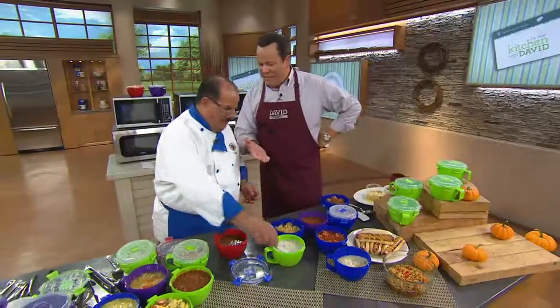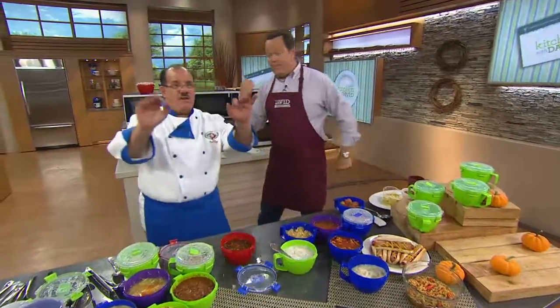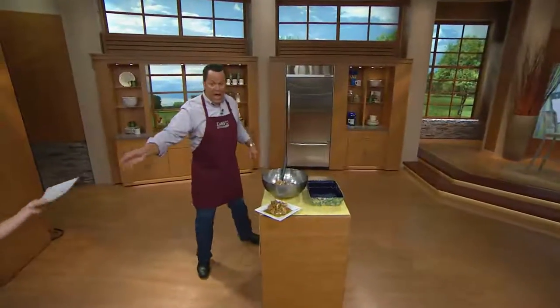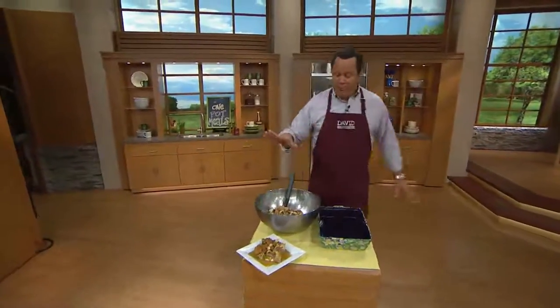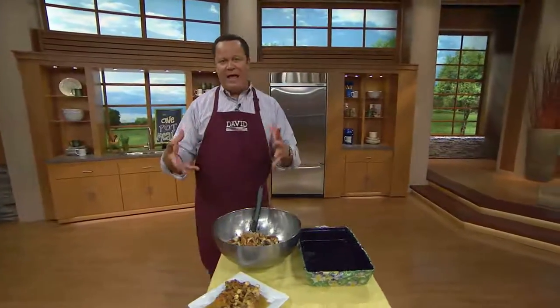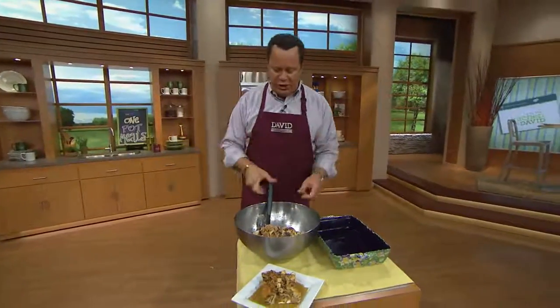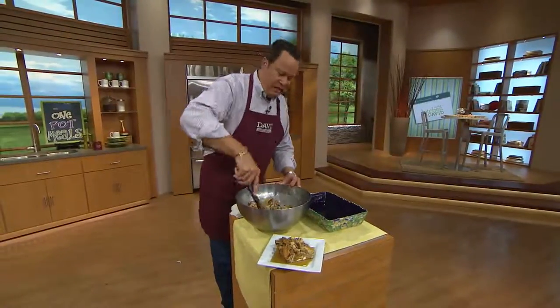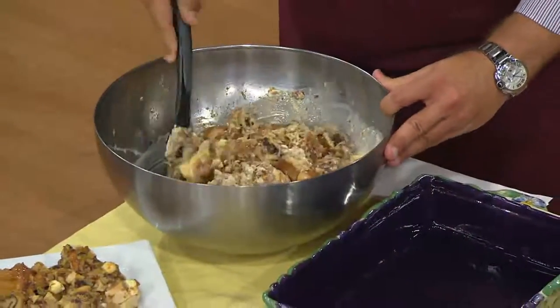Chef, what a pleasure to have you back. Thank you for having me — appreciate it, thank you everybody. Speaking of that bread pudding — here we go. Earlier we put all of that delicious goodness inside the wet mixture with the half and half and the wonderful eggs and all the other goodies. All of this has now absorbed that liquid — the apples, the cream cheese, it's all in there.